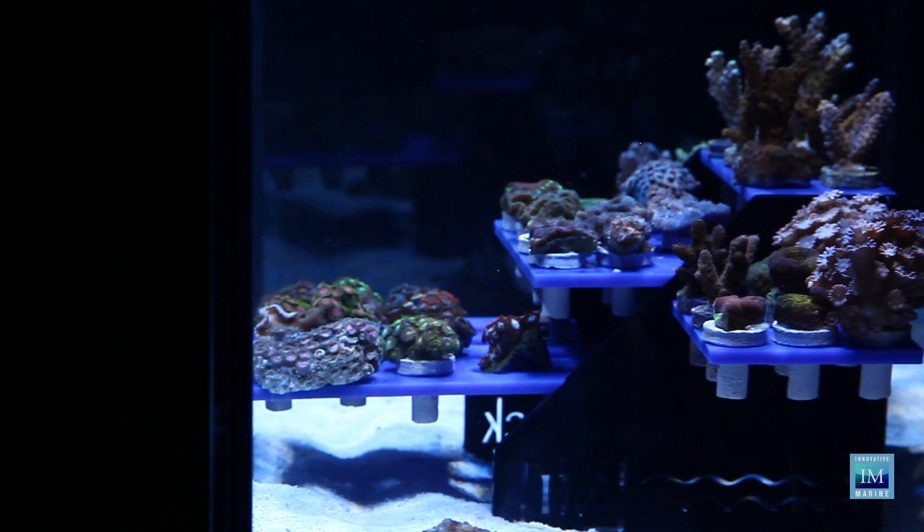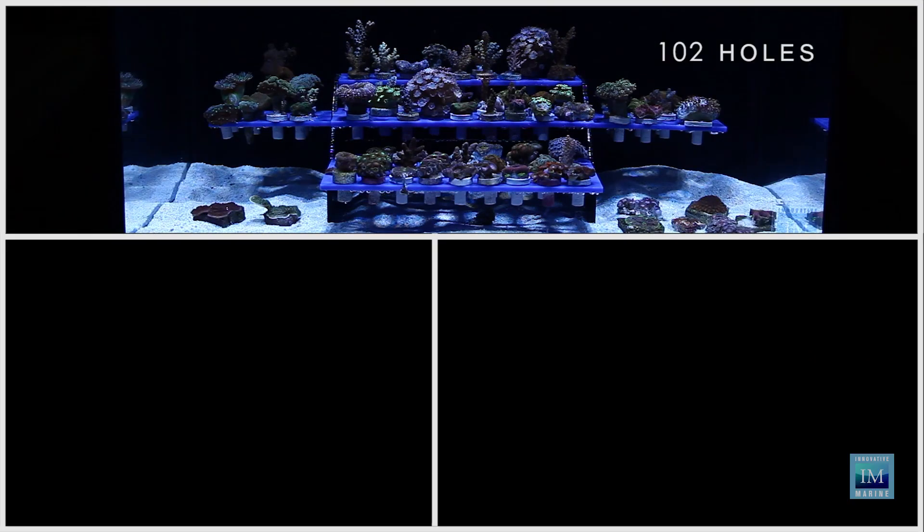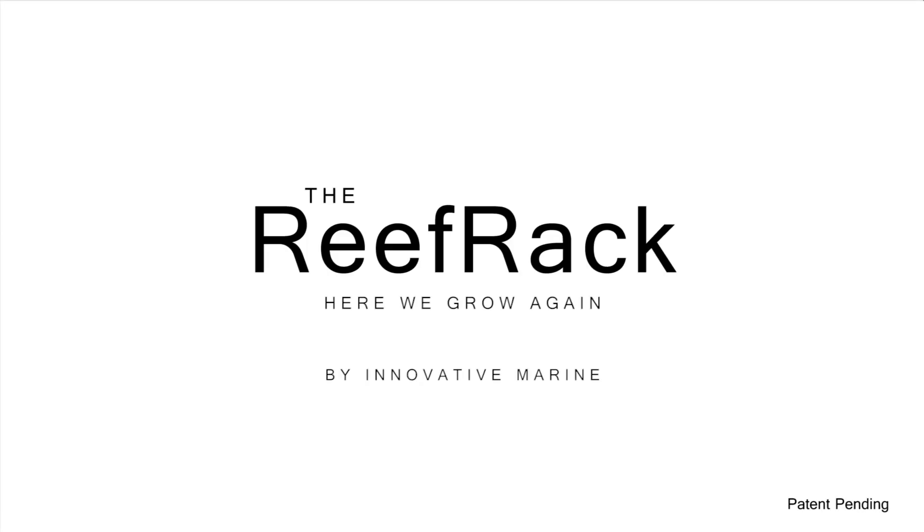So give your corals you care about so much a unique home that is just built for them. The Reef Rack — here we grow again.